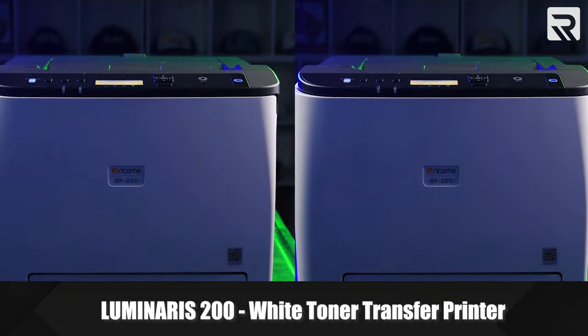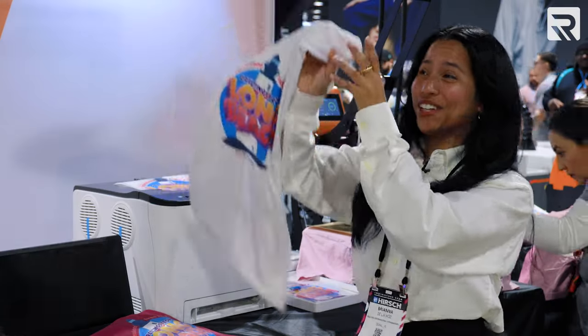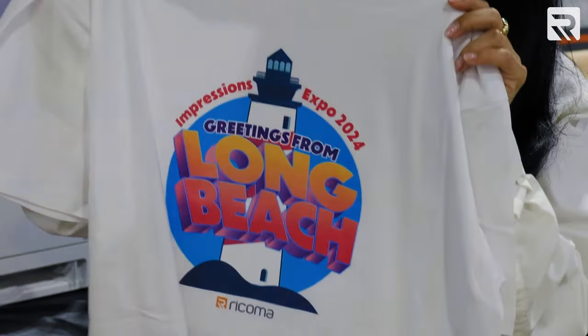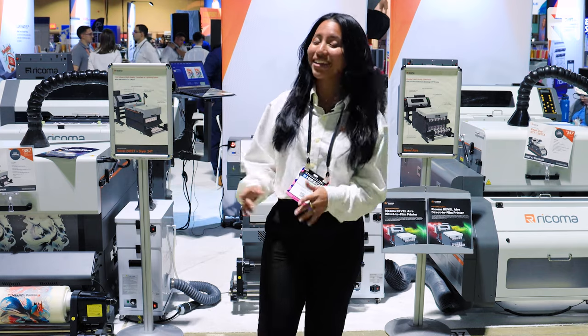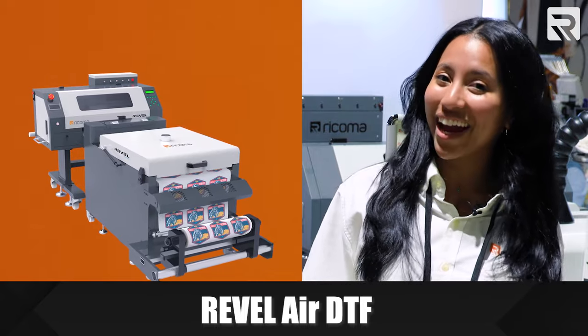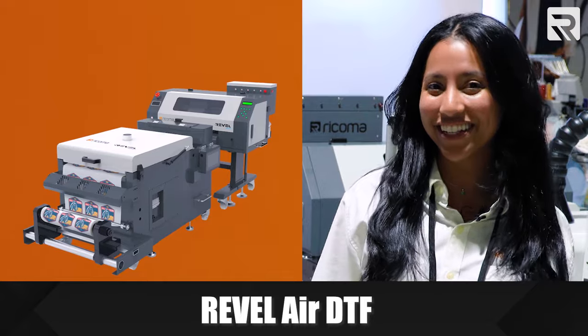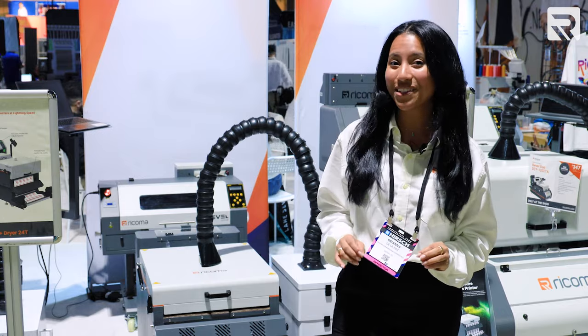Meet another one of our most loved products, our Luminaris 200 printer — our widely renowned white toner transfer printer. This printer makes printing such a breeze in three steps: print out your design, adhere it to a transfer sheet, and then press it using one of our heat presses. Just look at how vibrant and detailed these shirts are coming out. If you've been in the market for a white toner transfer printer, the Luminaris 200 is the way to go. We're also showcasing something very exciting and brand new right here at the Impressions Show: our Rakoma Rebel Air DTF printer. This compact all-in-one printer comes with a built-in powder shaker, enabling you to create full-color transfers effortlessly while saving space and reducing waste.